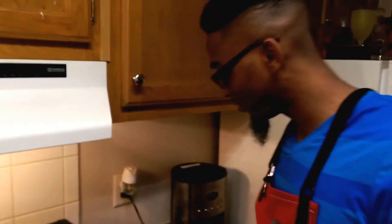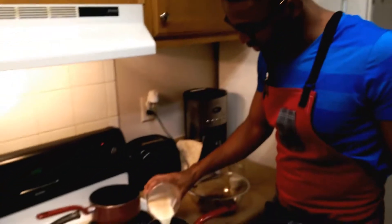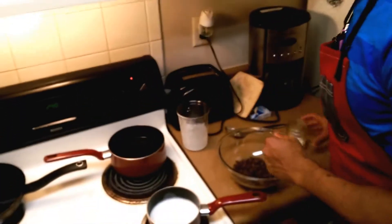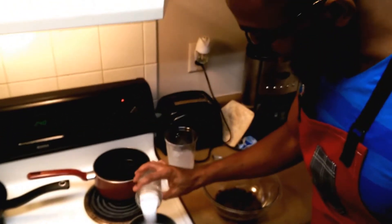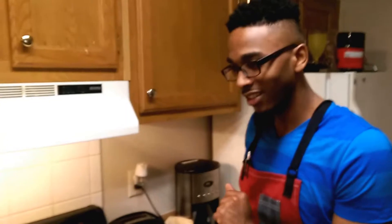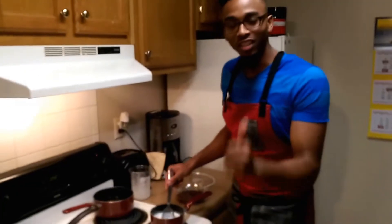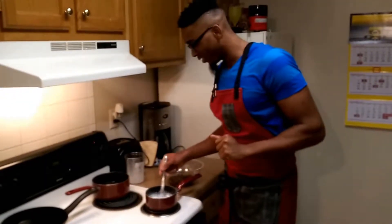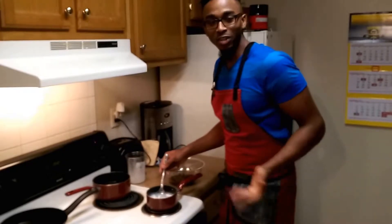Then we have a little bit of sugar right here. We're just going to pour this into a pan. I'm going to turn the heat on high and pour all that sugar in there too. You might be asking yourself, Demetrius, you didn't measure that. You do not — I repeat — do not have to measure this. This is how easy this recipe is. All you need is sugar, vanilla, and chocolate in a pot.